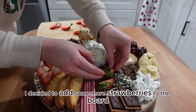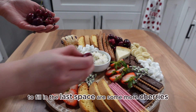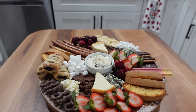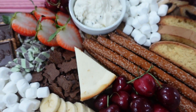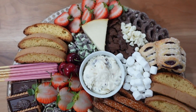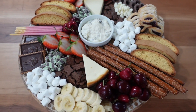I decided to add some more strawberries to the board to fill in the space and just to break up the color a little bit. And the last item I'm going to be adding to fill in the last space are some more cherries. Here's the finished result of this charcuterie board — I'm really happy with how this one turned out. It looks so delicious, I can't wait to eat it. But before I do, we have to get right into making the homemade hot chocolate, which is going to accompany the charcuterie board so well.